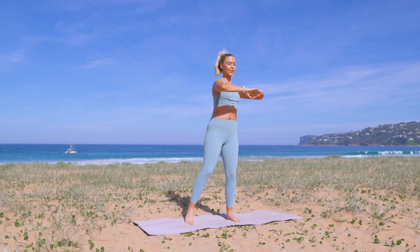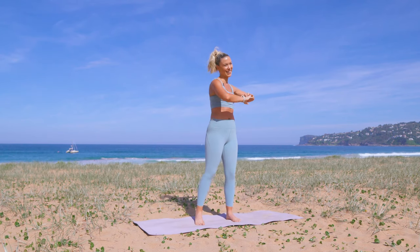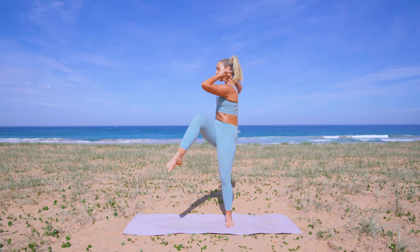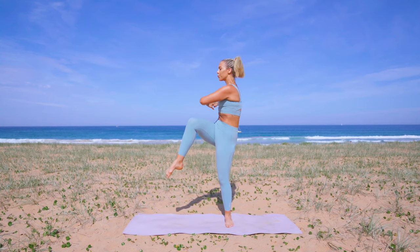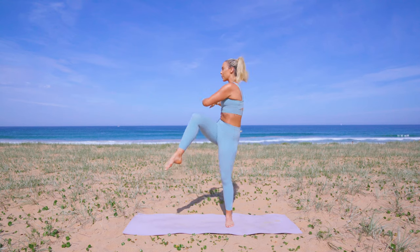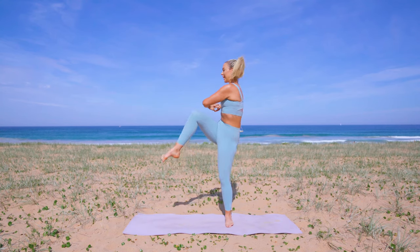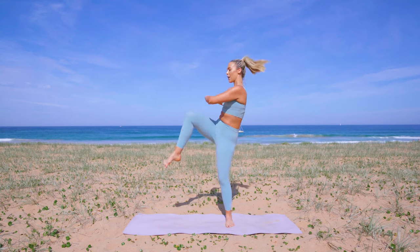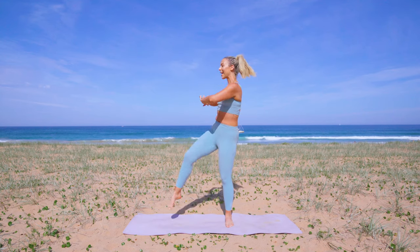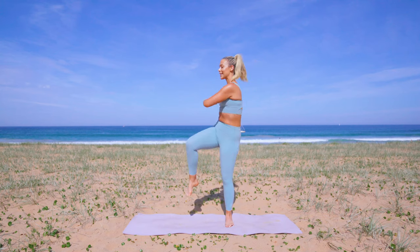We've got those waist twists — this is like the equivalent of a waist trainer, this exercise. So we lift it up, we exhale. Just like that standing bicycle crunch, you really get that beautiful rotation through the core. We twist — really nice, you guys. We are almost there. Five — exhale, four, three, two, one last set.